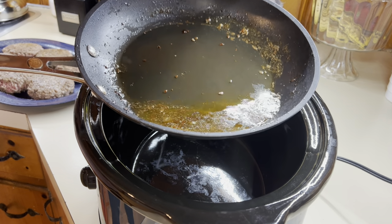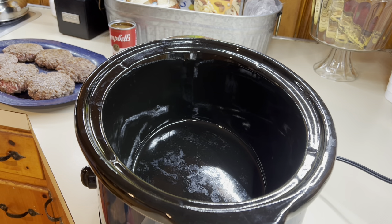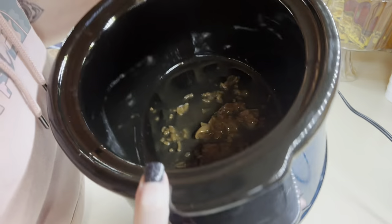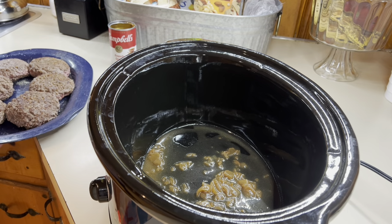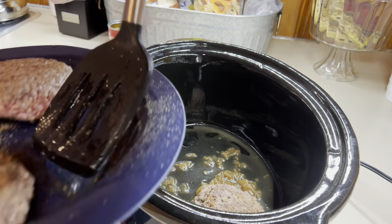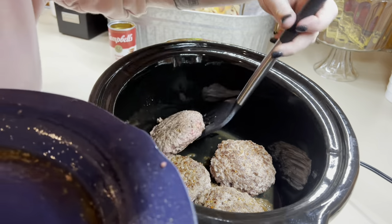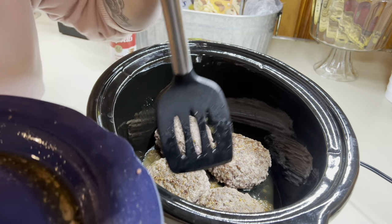There still will be some fat, but this is what got rendered off so you don't have to worry about that. We are going to add in a little bit of French onion soup just to kind of coat the bottom, and then we're going to add in our burger patties. You just want to sear them on both sides for a couple minutes to give them a little bit of color and lock in that flavor.